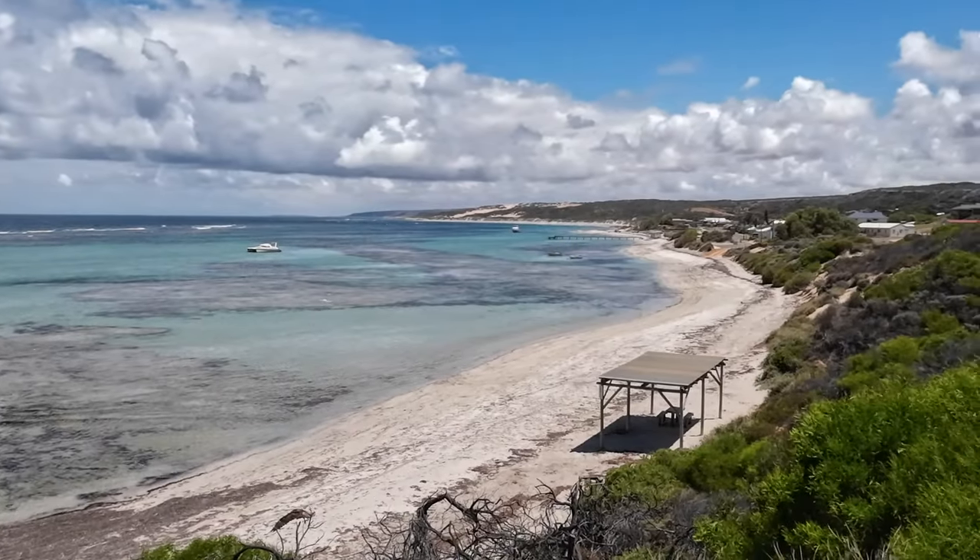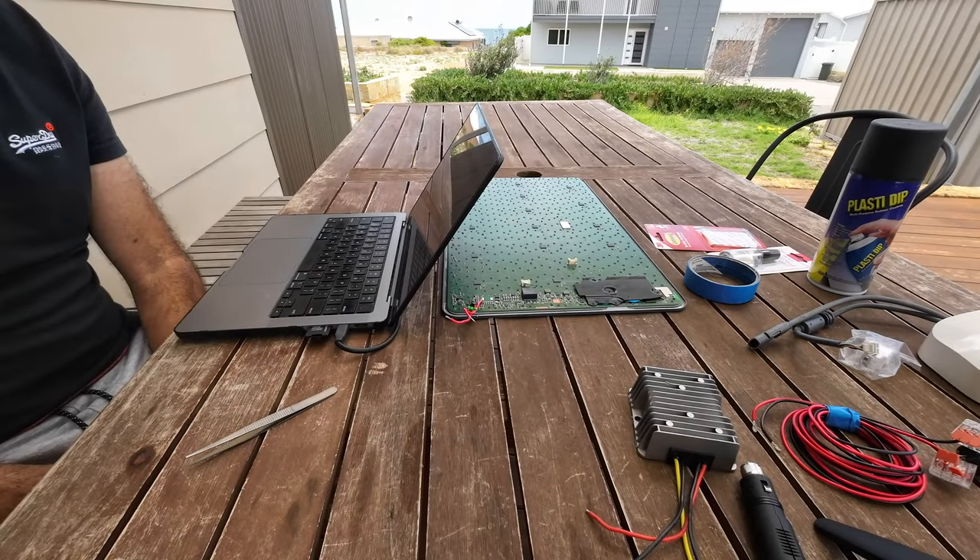Hi, Toaster here from Aussie 8. Welcome to beautiful downtown Horrocks Beach. I'm here today with hopefully the final in the Starlink in Motion series, where I'm hacking at my Franken Starlink. Today I do the final preparation to install it in the car and run it directly off 12 volts.